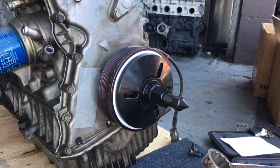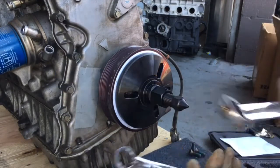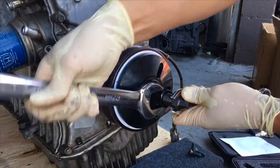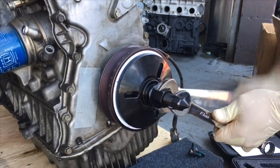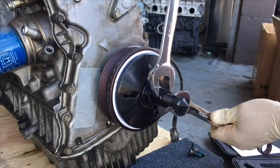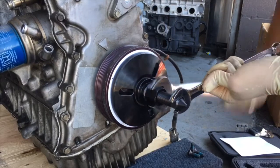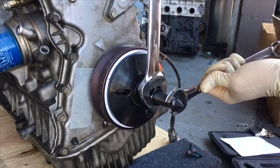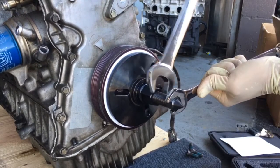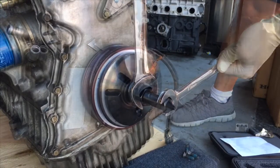Now to press the damper on, we just need a 19mm wrench and a 27mm wrench. Place the 19mm wrench on the end and rotate clockwise — this slowly presses on the ATI damper. As you get closer and closer to the bottom, you'll eventually feel it bottom out. Once it bottoms out, that's when it is completely pressed on.